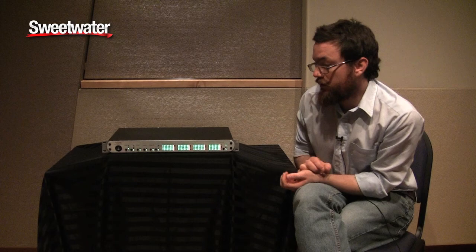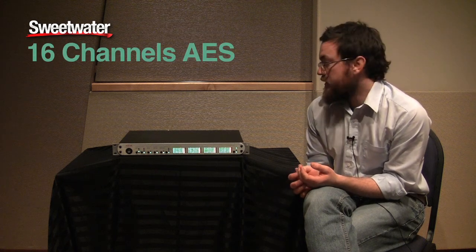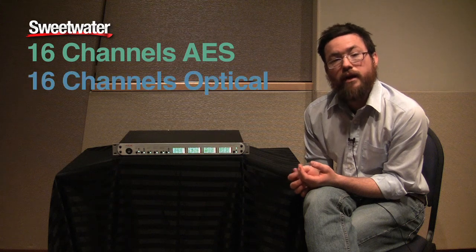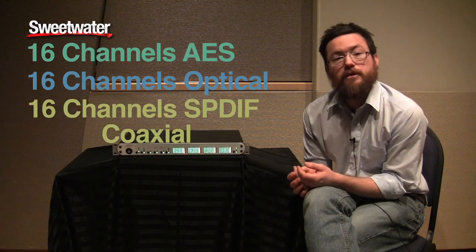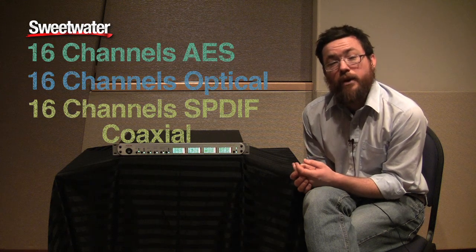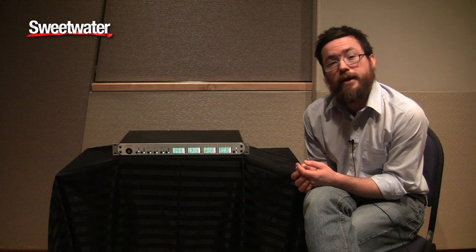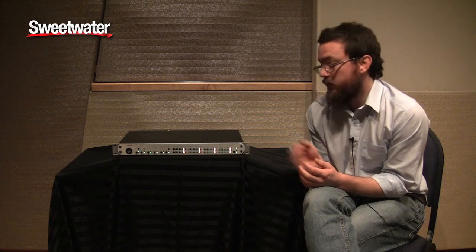Flexibility of this machine is very important. It has 16 channels of AES output for digital. It has 16 channels of optical output, which can be either AES, S/PDIF, or ADAT, and it also has 16 channels of S/PDIF coaxial output. The ADAT can work in up to 192 kHz in S-Mux 4 mode, or 96 kHz in S-Mux 2 mode. One of the great things about this box is that you can utilize all of the digital inputs of a Digi-LE system with the eight channels of ADAT input and two channels of S/PDIF output, all from this box.